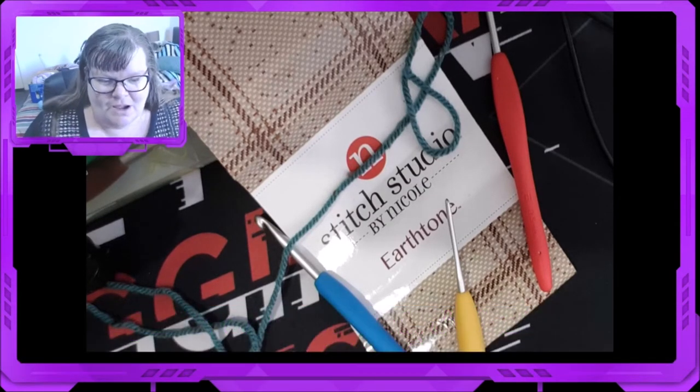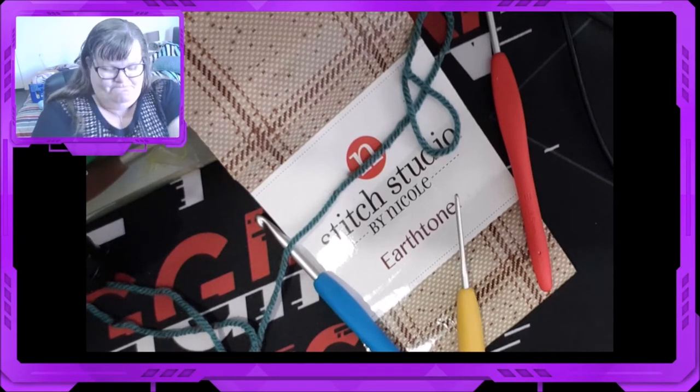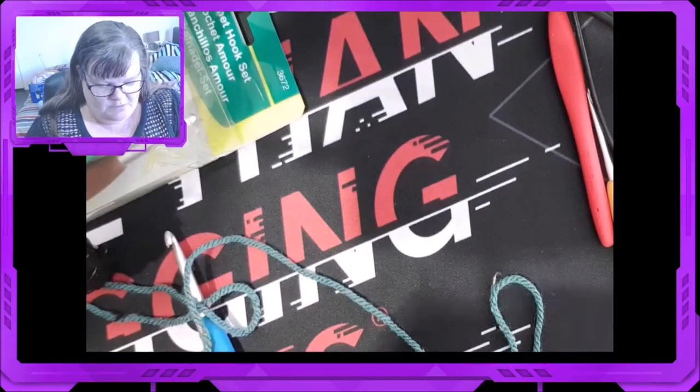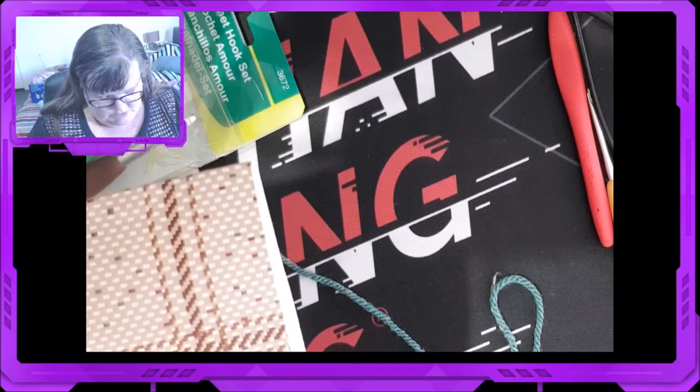Welcome to our Yarn Review on Stitch Studio by Nicole's Earth Tones. This was a gift, and I know it's distributed by AC&More, but they're not around anymore to the best of my knowledge.